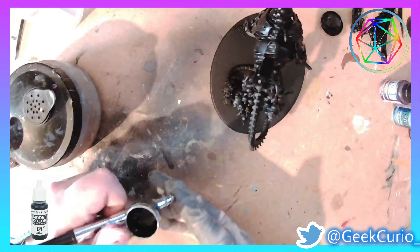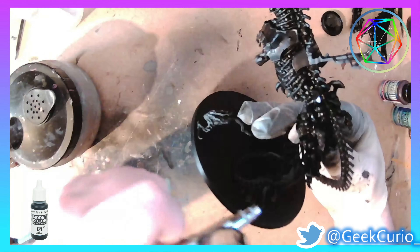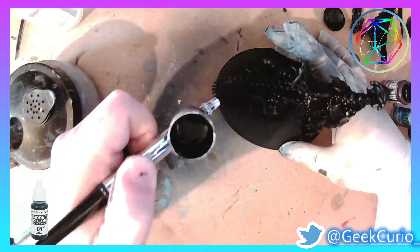Next up I cover the entire model with Vallejo Glossy Black, and this is to prepare it for the next stage where I'm going to be using some of the Green Stuff World colour shift paints.